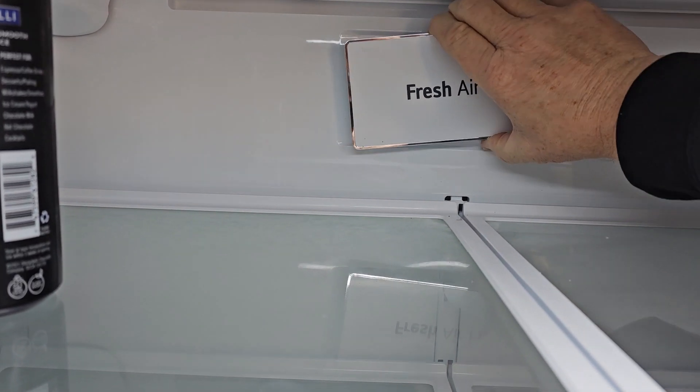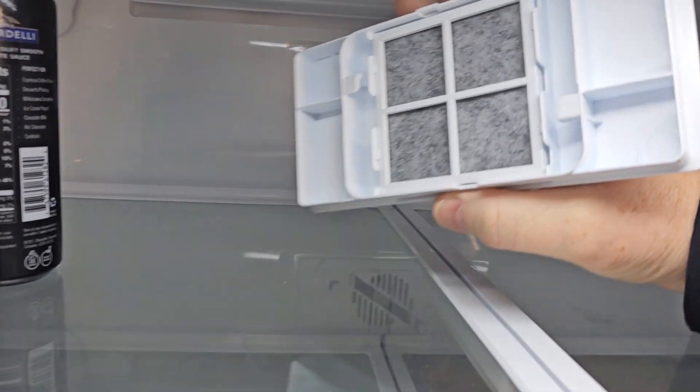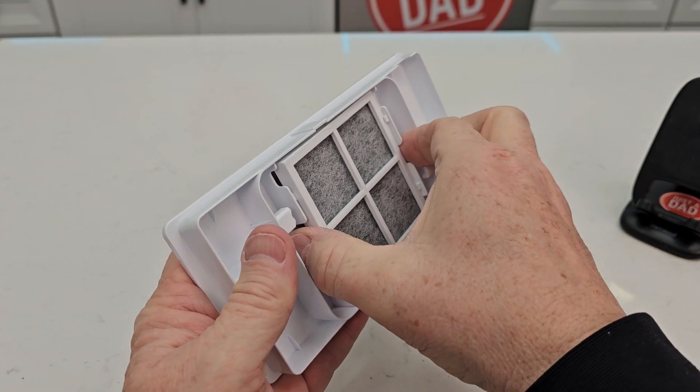Rotate it to the left. It kind of sounds like you're breaking it a little bit, but just rotate it. There's the filter. There's a little fan back there. So you're going to reach down here and grab this.